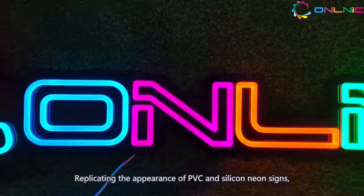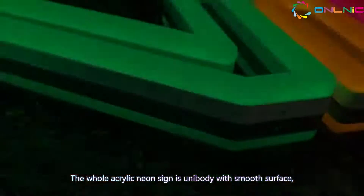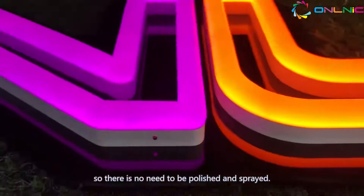Replicating the appearance of PVC and silicon neon signs, the whole acrylic neon sign is unibody with a smooth surface, without any visible joint, so there is no need to be polished and spread.